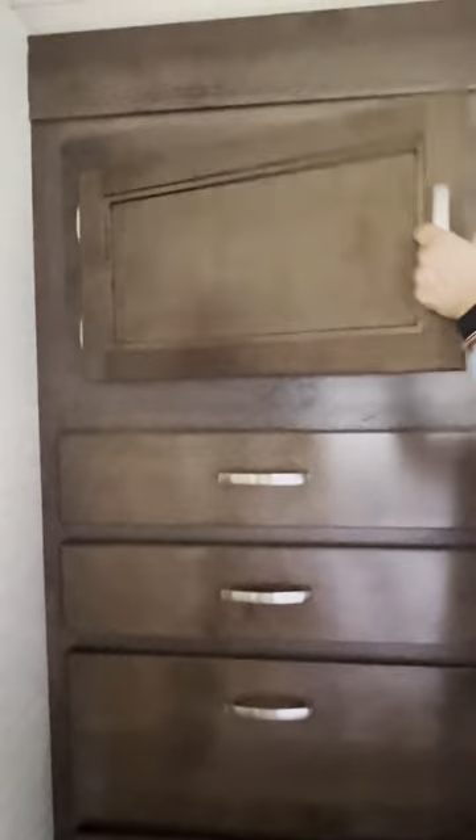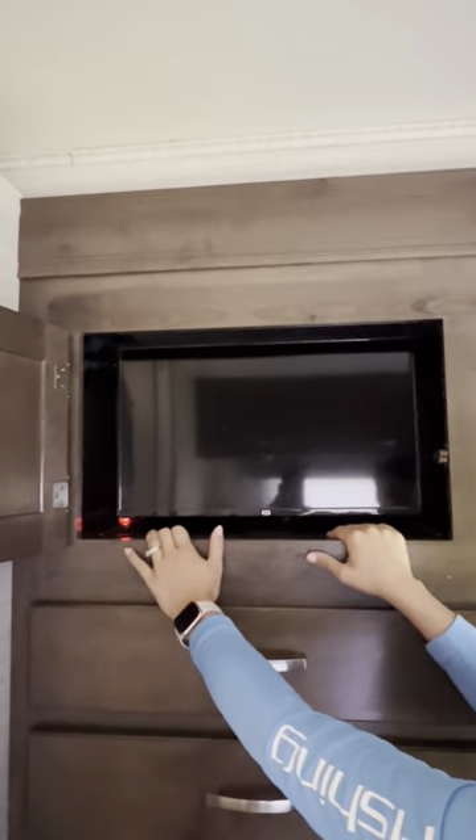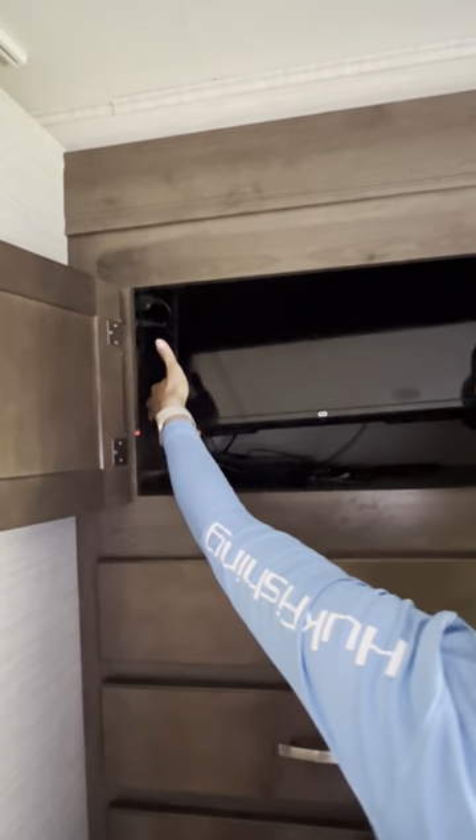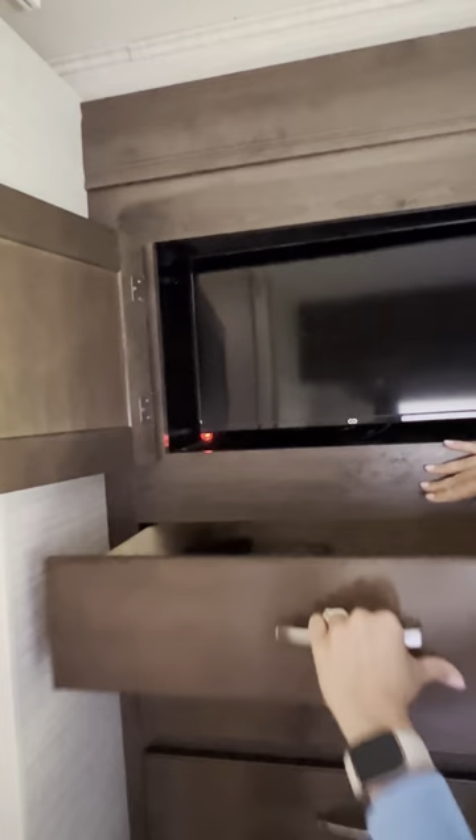There's also an extra TV here with a DVD player in the back. The controller is usually in the first compartment here.